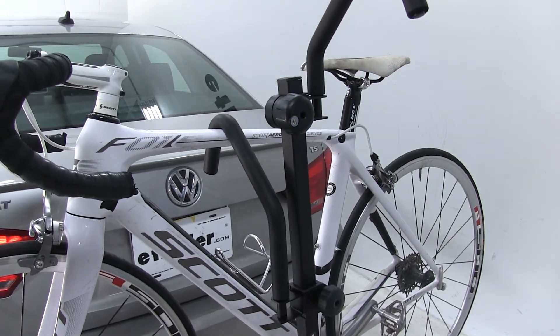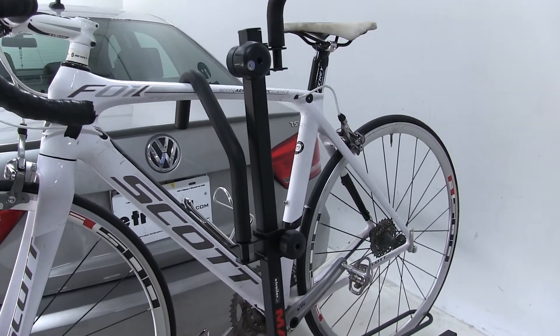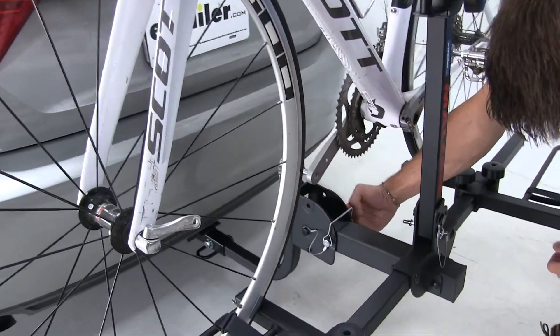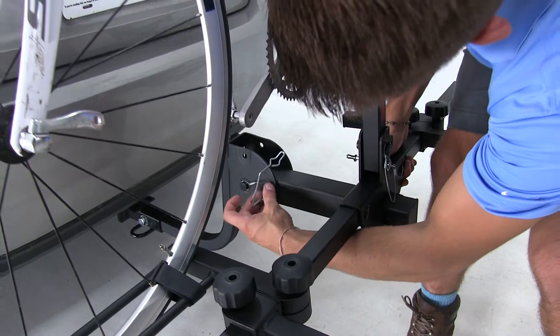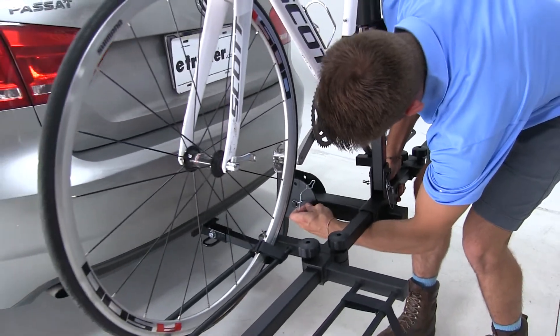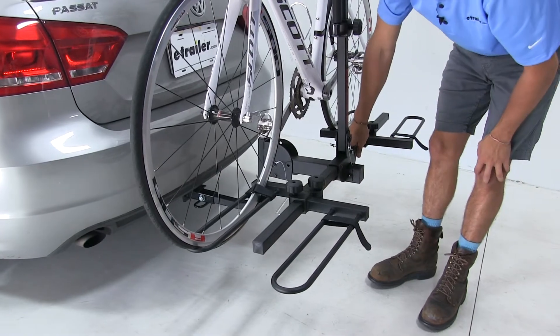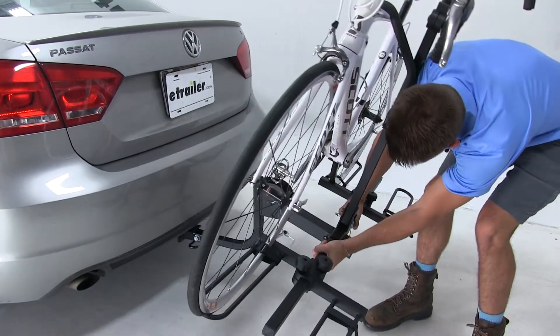Now like a lot of platform style racks, this one does tilt away from the vehicle to provide you with rear hatch access. We're going to come to this pin and clip and remove it. Sometimes you might need to lift the bike rack a bit just to get the pin out. Once we do that you're going to want to pull away just a bit and then it tilts away like that.